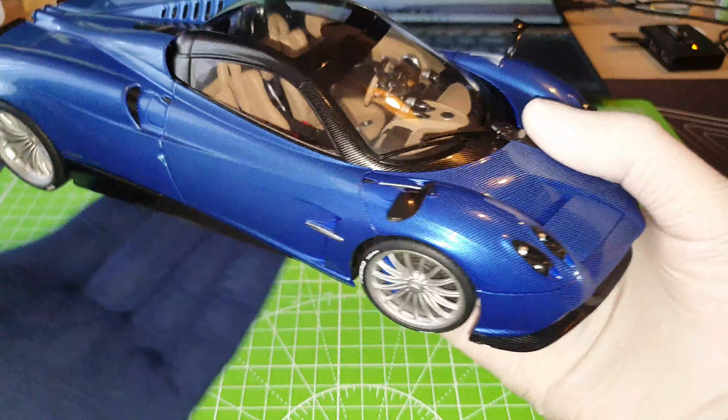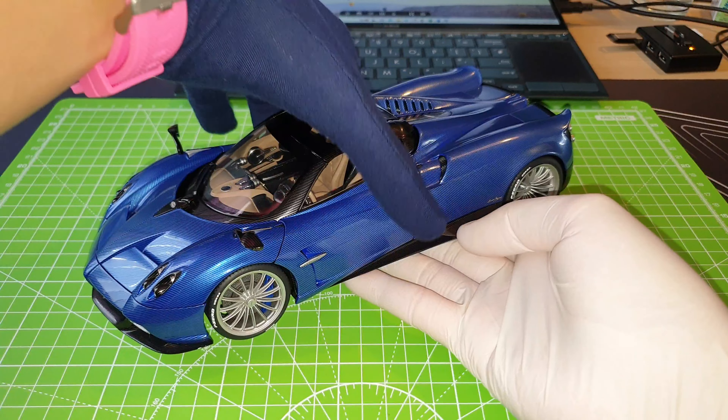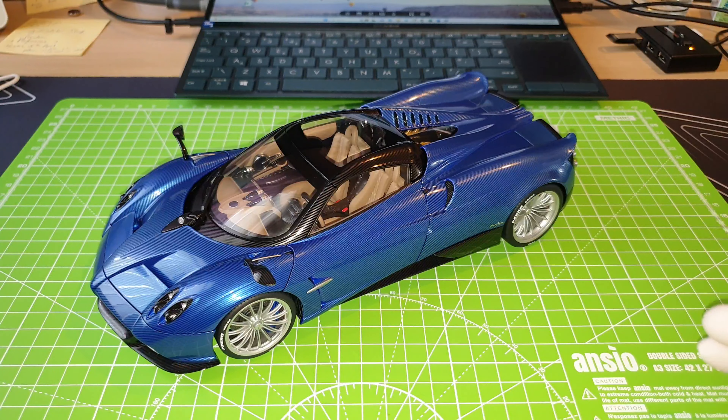Okay, so that's the exterior of the Huayra Roadster. So now I will show you with the panels open.